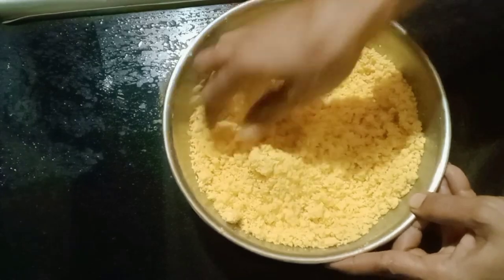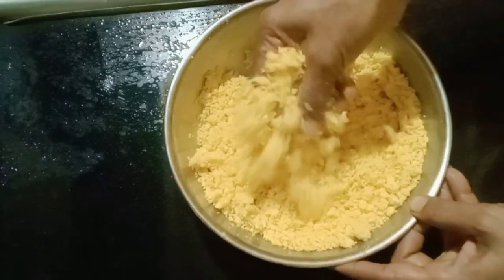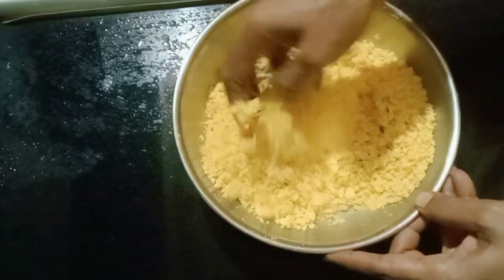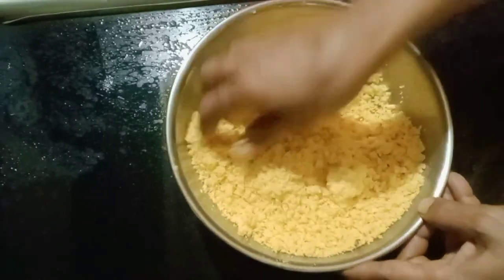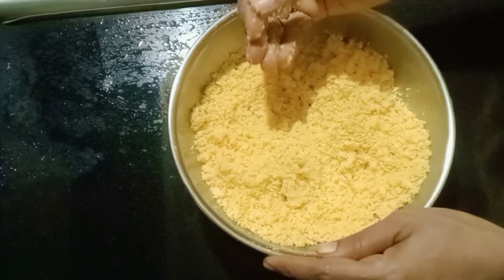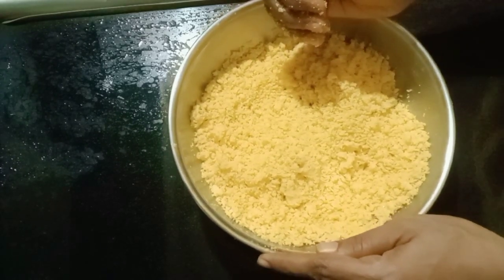What did I do now? We have to put it in a little bit. That is what we have done. The rainbow will be made in the same way. We will taste it for a little bit.